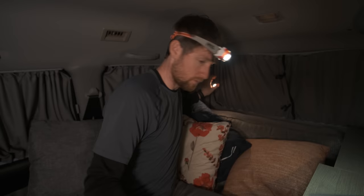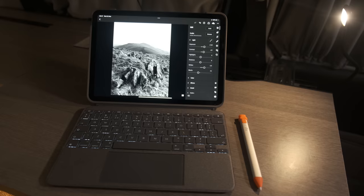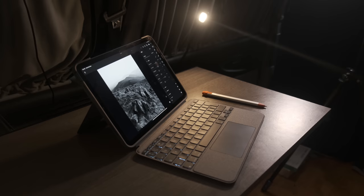Welcome everybody to the van — we made it, we made it off the mountain, and I'm very excited today to tell you about this: the Logitech Combo Touch paired with an iPad Air 5th generation, and this little beauty which is a Logitech Crayon. I've been after a lightweight mobile work solution, let's call it, for some time.